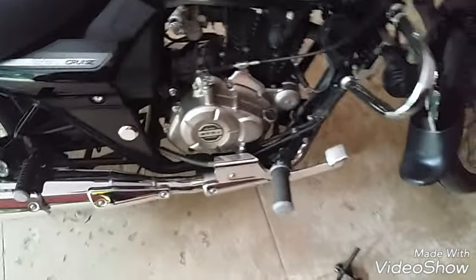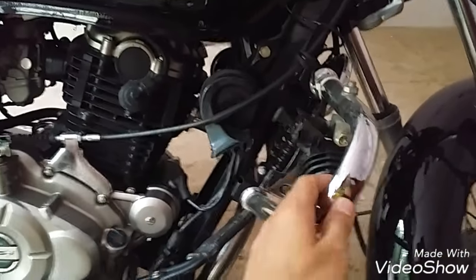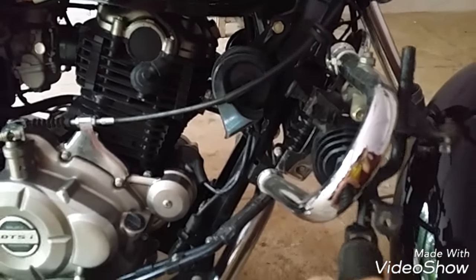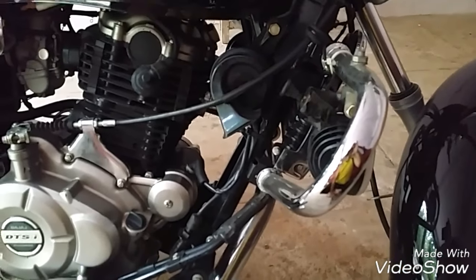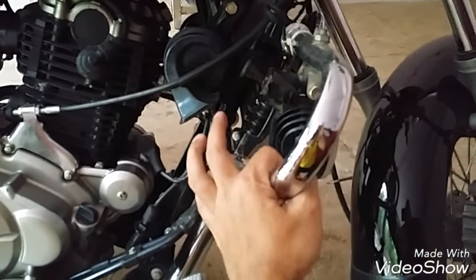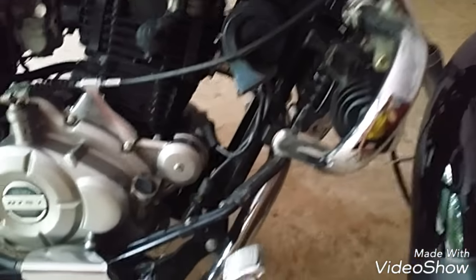The other option is you can have a foot peg over here on the crash bar. You'll have to buy that separately — it comes with a clip-around O-ring clip where you can connect it and fix it wherever you want. So if you want to stretch your legs, there you go, you can do that.